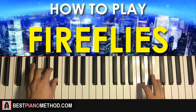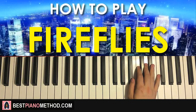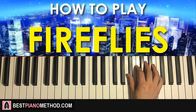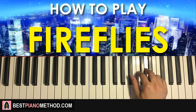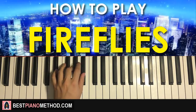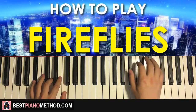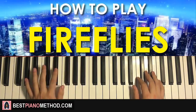Now let's go ahead and learn the verse section. The right hand for the first part goes: B flat, up to F, F, E flat, F, E flat, down to B flat — simple. Left hand uses the same two chords as the first part of the intro: B flat major and E flat major. The two hands together: B flat major by itself, right hand comes in on F, and E flat major together. That's the first part.